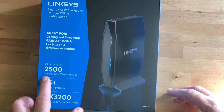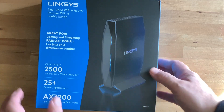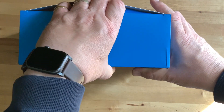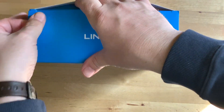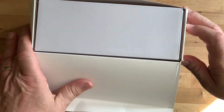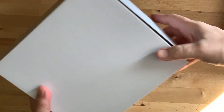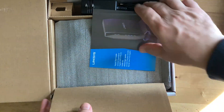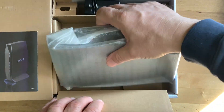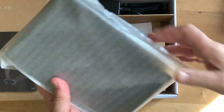Hi, I'm Brad Moon for Best Buy Canada's blog. Today I'm looking at the Linksys E8450 dual-band AX3200 Wi-Fi 6 router. This is a compact router that's designed to deliver the advantages of Wi-Fi 6, including faster speeds and the ability to handle more connected devices simultaneously.